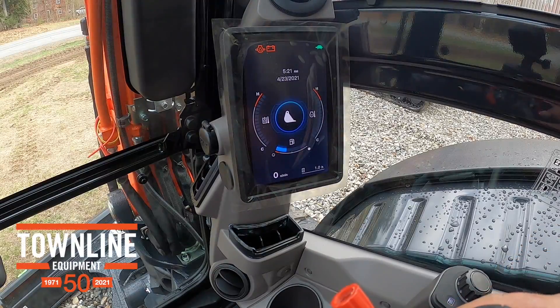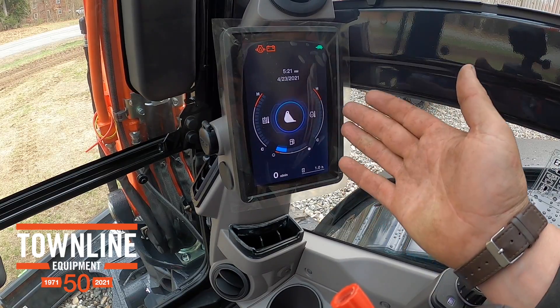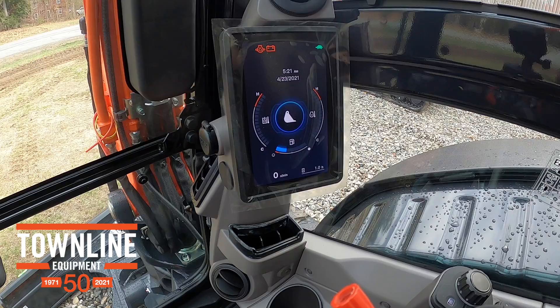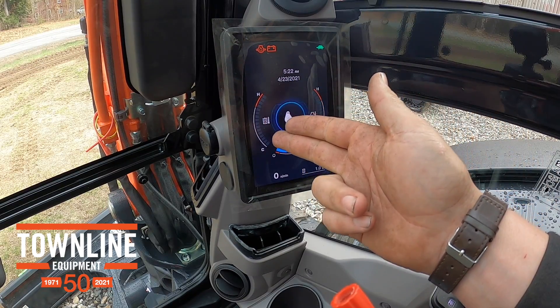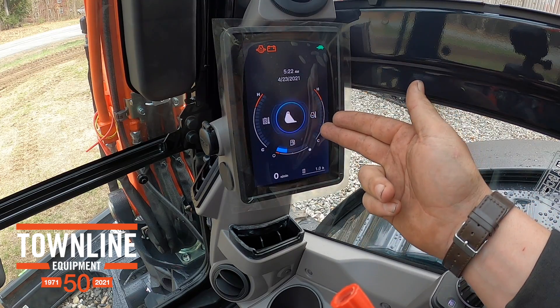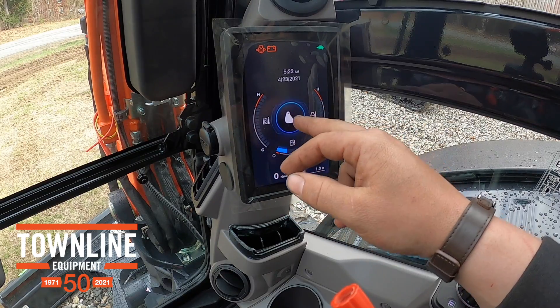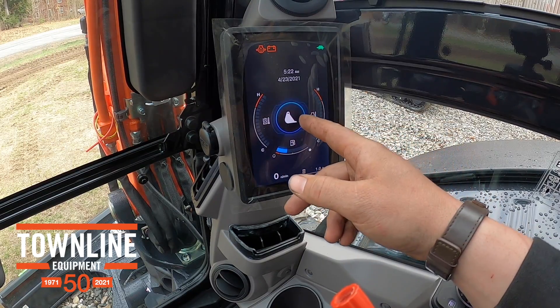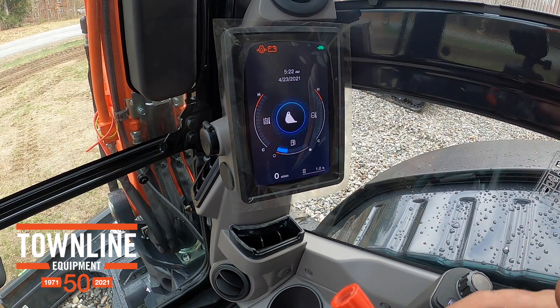We're inside the cab of this new Dash 5 and we're going to go through one of the biggest improvements, and that is this operator screen right here. On the home page, on the left side we've got the temperature readout for your hydraulic fluid. On the right side, temperature readout for the engine temp. Bottom here is your fuel. And in the center, this is the implement the excavator is using — right now the digging bucket is engaged.